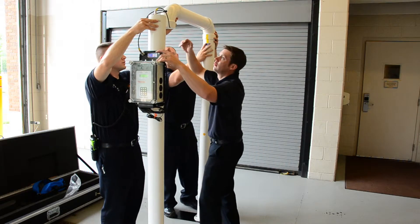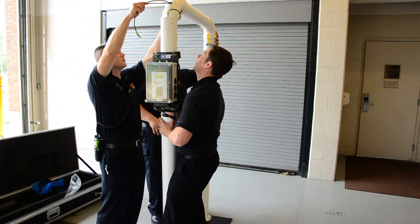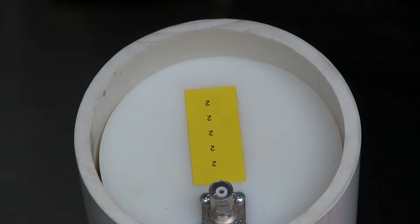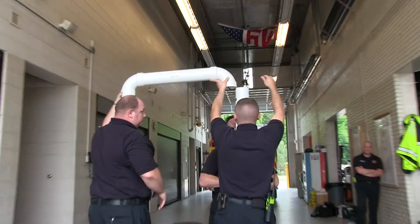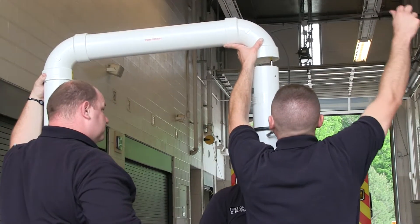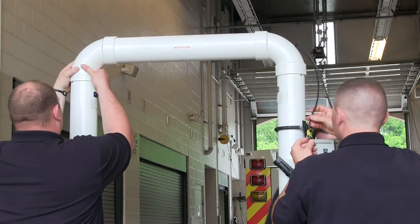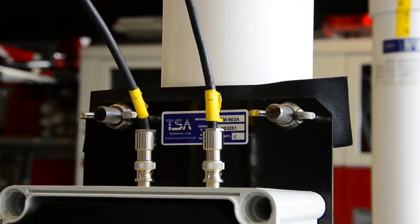Position the cross piece over the columns, matching the correct sides. Connect the wires to the detector connectors at the top of each column. Then secure the brace to the two columns by pressing down. Connect the two wires hanging out of the hole in the elbow to the instrument.